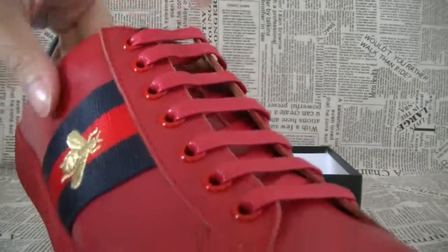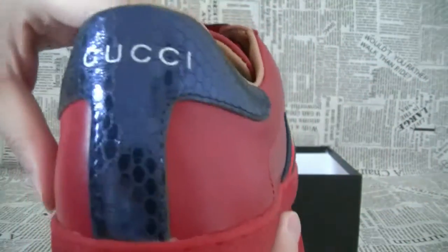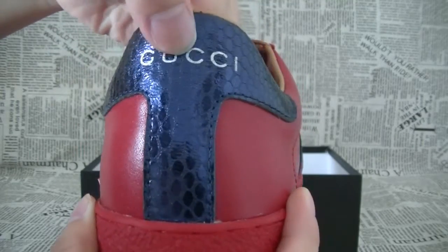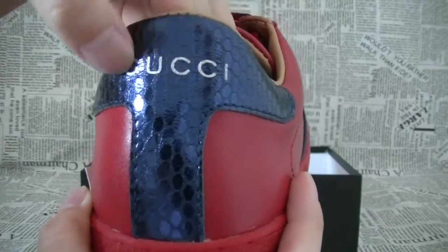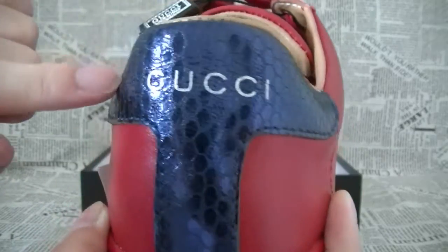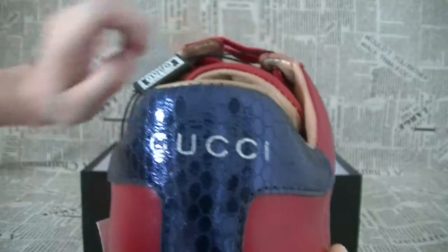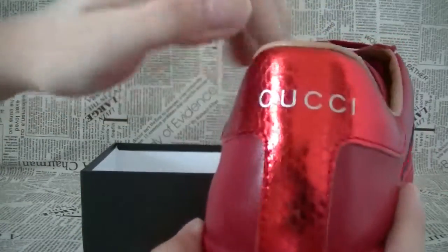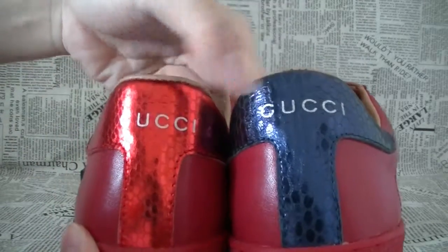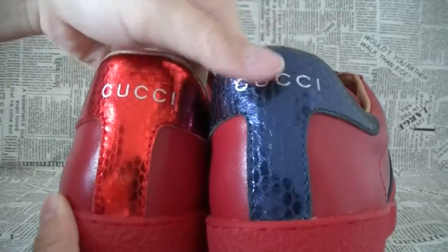Let's see the other side. On the back, here is the Gucci branding. And this stripe is blue, and the other is red — different colors in the back.